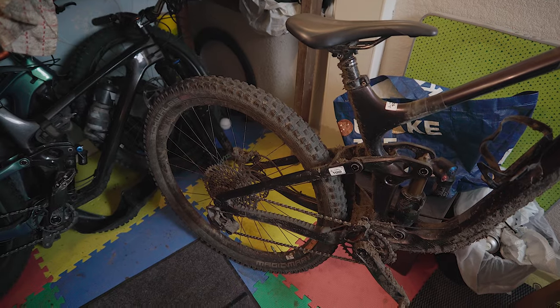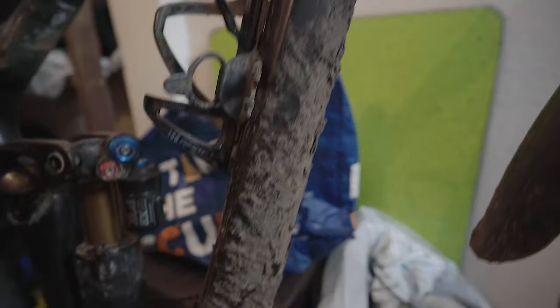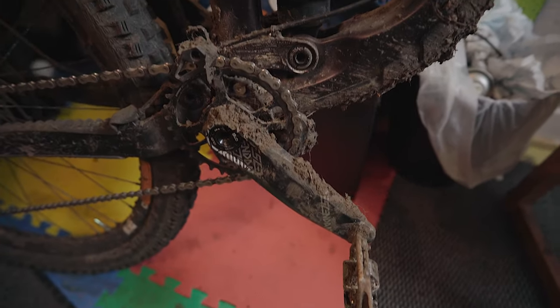We just gave the room a quick tidy up and now I need to give the bike a bit of a dry clean. I try not to wash my bikes with a hose if they don't need it, just to keep them running good. For the purpose of this video it's better that you don't think I'm a slob, so we've got to clean up. As you can see, we have what is commonly known as a dirty bike.